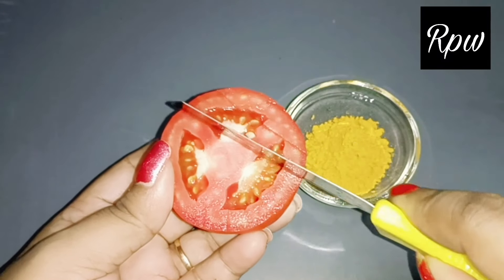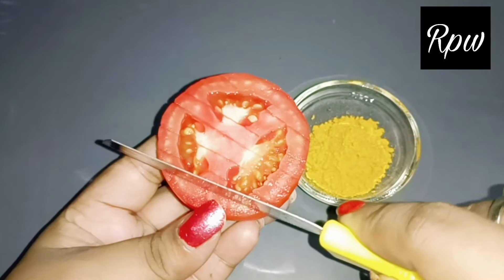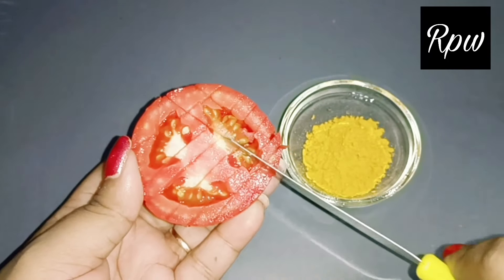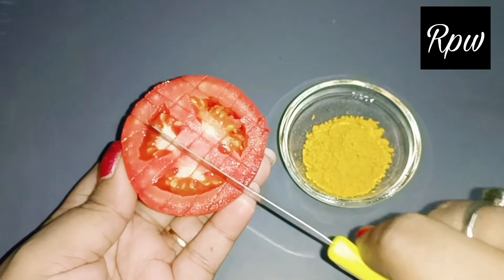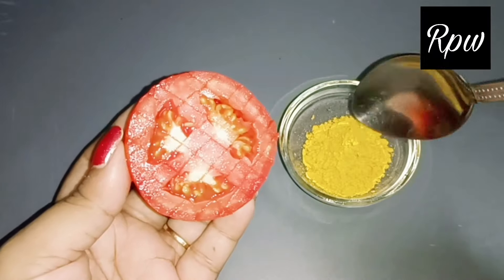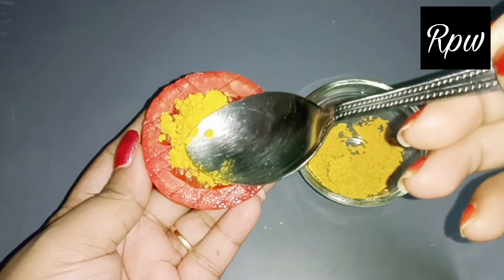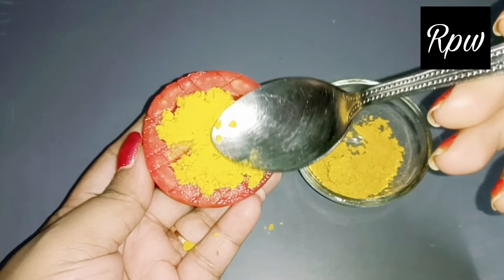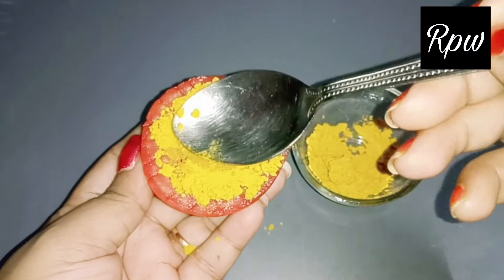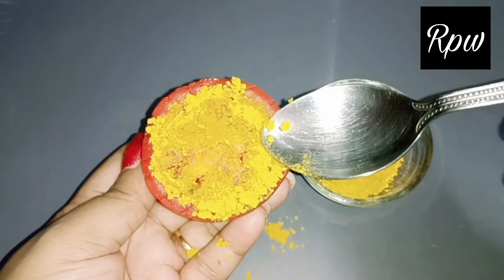Now what do you have to do? I am making a little cut in the tomato. When we apply tomatoes to the skin, the juice will come out very easily. We use a lot of fresh creams and treatments for the skin, but sometimes there will be side effects. If you take care with natural ingredients, the skin will glow very well. I applied it on the tomato so that the juice will come out easily.